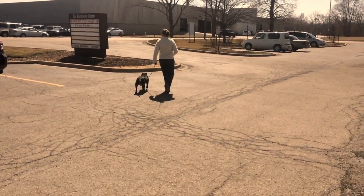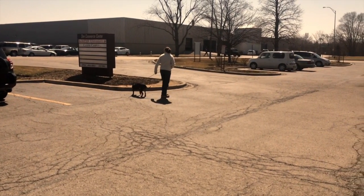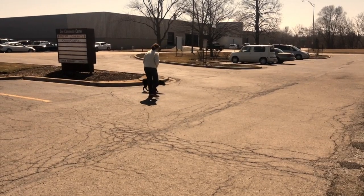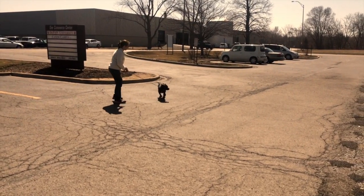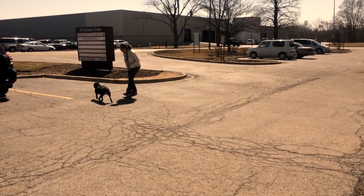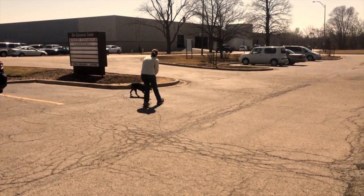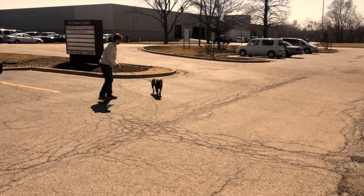When the leash is truly slack you should see a little U from the dog's collar going up to the handler. You can see here that it's not present, and as a result the handler is having to work really hard to keep the dog's focus — a lot of body language, a lot of movement — and he's just kind of hanging out at the end of the leash. He's not fighting, he's being obedient, but he's really not mentally with her.